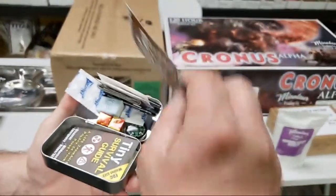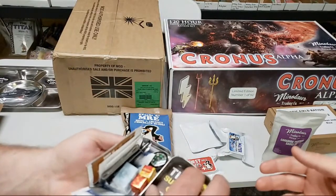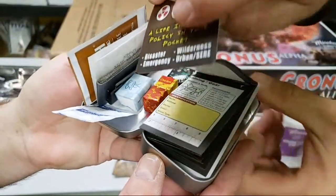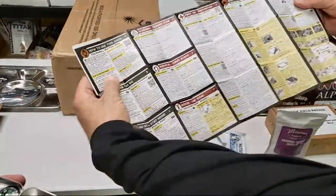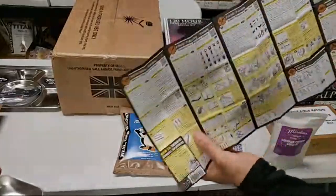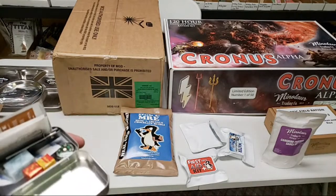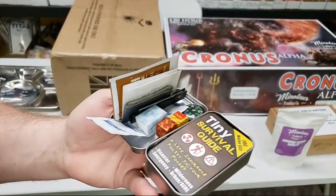There's a tiny survival guide — these sell on Amazon for about $10 by themselves. It's waterproof and tearproof, with literally hundreds of survival tips covering everything: danger zones, survival rescue, first aid, shelter, fire, water, different plants you can eat, self-defense, navigation, fishing, trapping, and foraging. It's a huge amount of information on a tiny packet. And if you're in a survival situation, you're going to probably have some downtime where you're bored — you can educate yourself on different types of things.